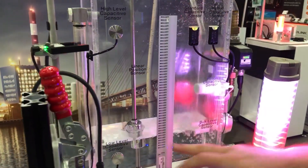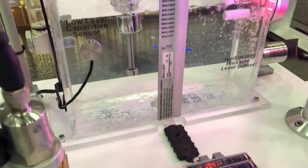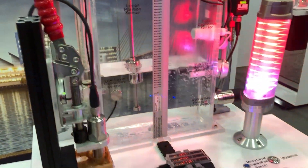The technology right next to it is our capacitive strip. This is a cut-to-length strip designed to be on the outside of the tank. It talks to an amplifier that brings that signal back into your PLC.